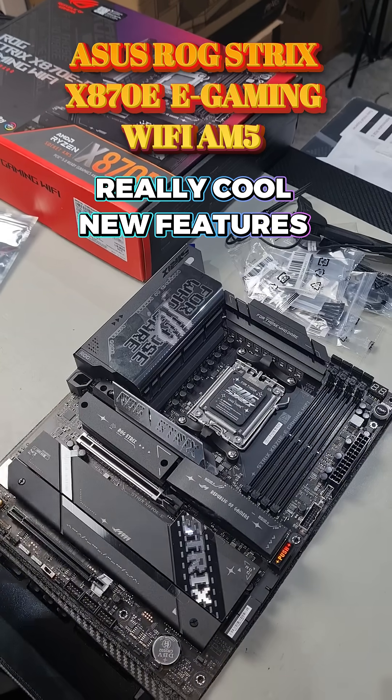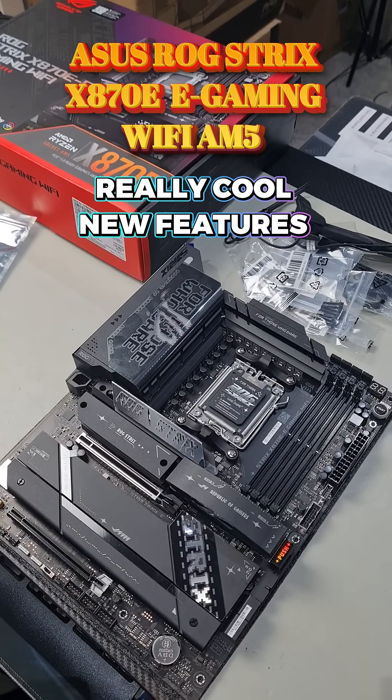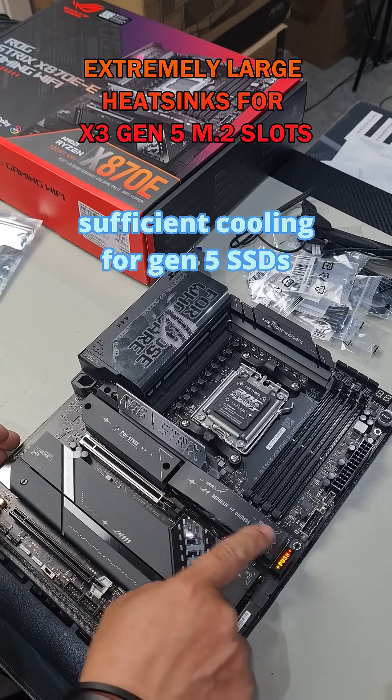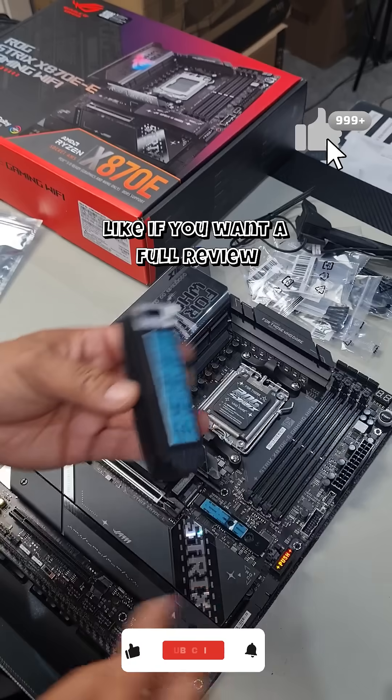Check out some of these really cool features of the new ASUS ROG Strix X870e Gaming Wi-Fi motherboard. You can see that you've got this amazing M.2 slot here. Check out how you remove it — you push here and that slides out.